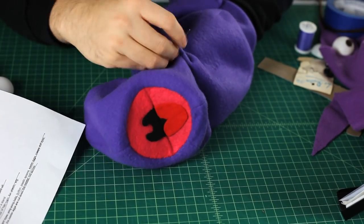Sew the arms onto the body and you're almost there. Another pro tip: if you're a violent puppeteer and you're really getting working on those, you can actually rip an arm off in the middle of a performance. Make sure to sew them on with extra care.